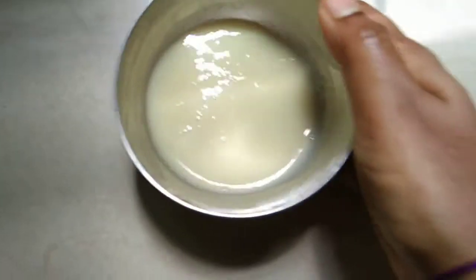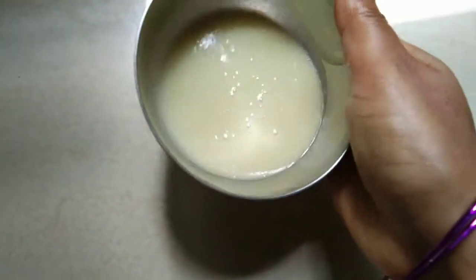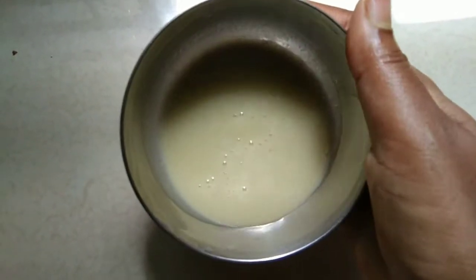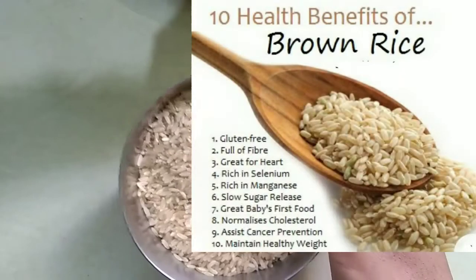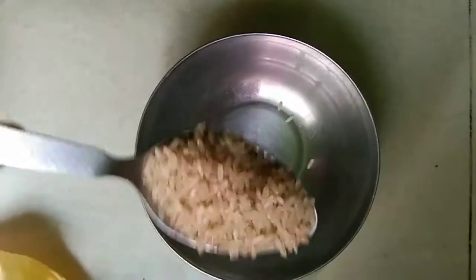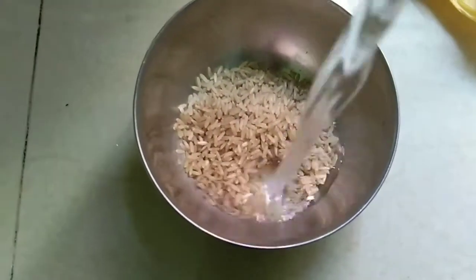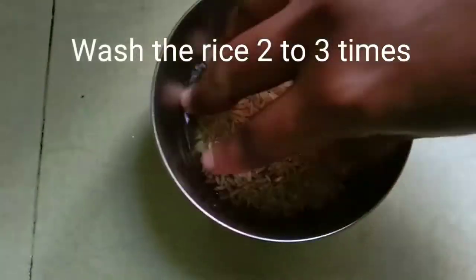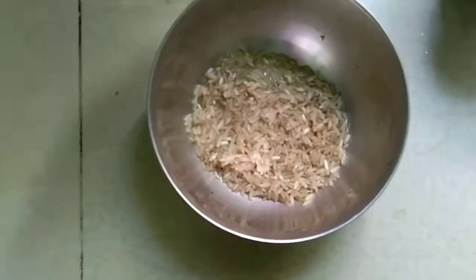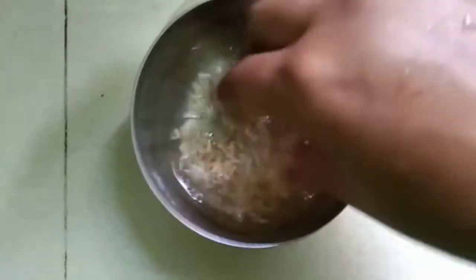This recipe is not as hard as you might think. This recipe is brown rice. Add 2 or 3 spoons of rice, or you can add 1 cup of rice.